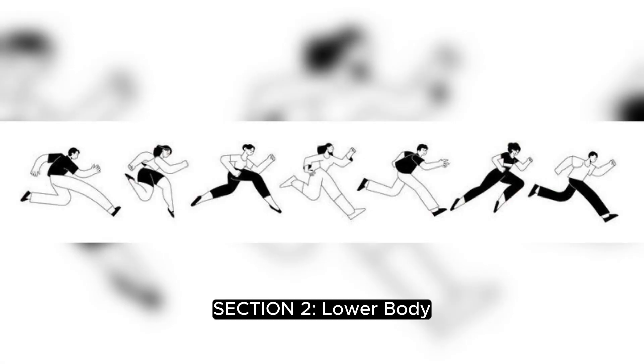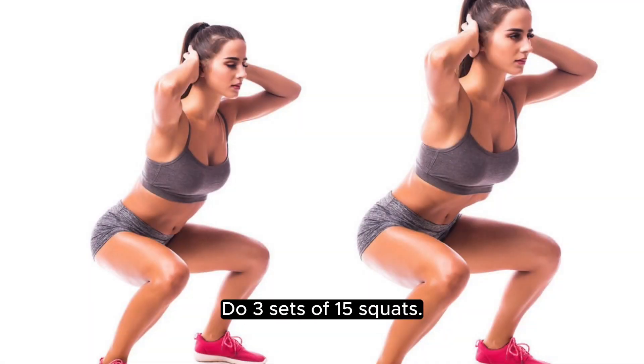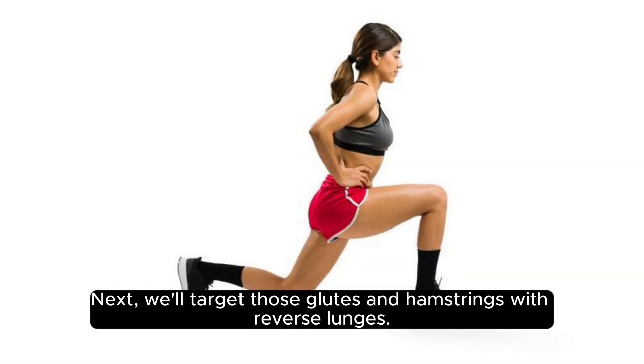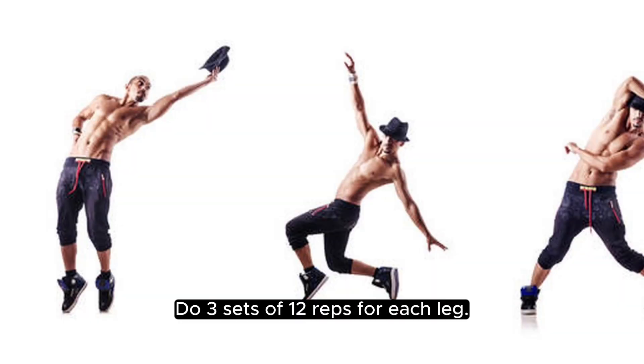Section 2: Lower Body. Now that we're warmed up, let's focus on the lower body. We'll begin with squats. Stand with your feet shoulder-width apart, and lower your body as if you're sitting in an imaginary chair. Do 3 sets of 15 squats. Next, we'll target those glutes and hamstrings with reverse lunges. Step back with one leg and lower your body until both knees are at a 90-degree angle. Do 3 sets of 12 reps for each leg.